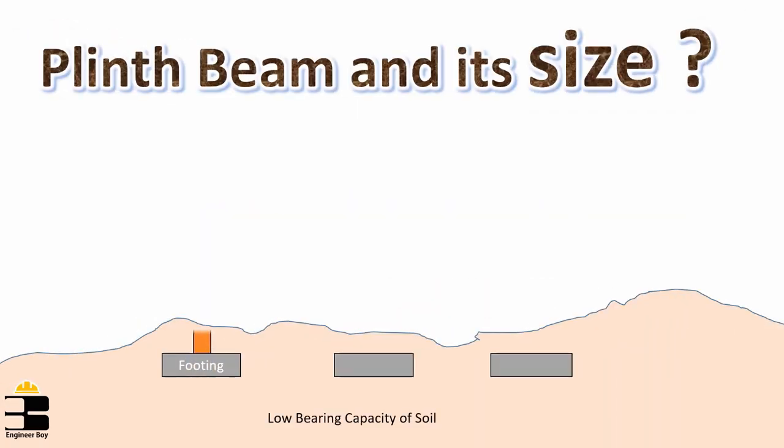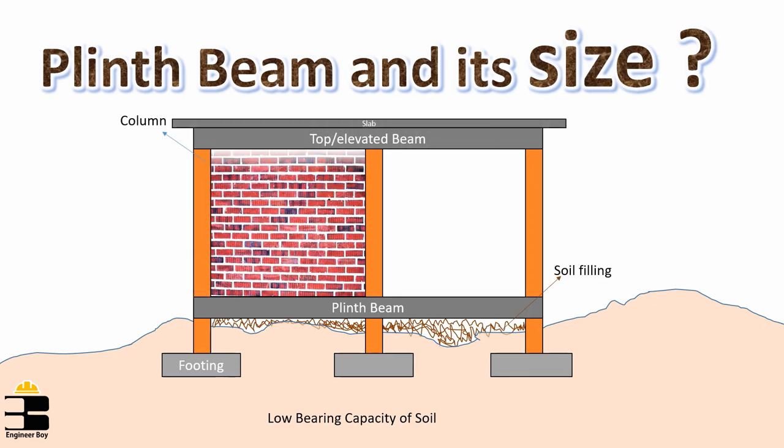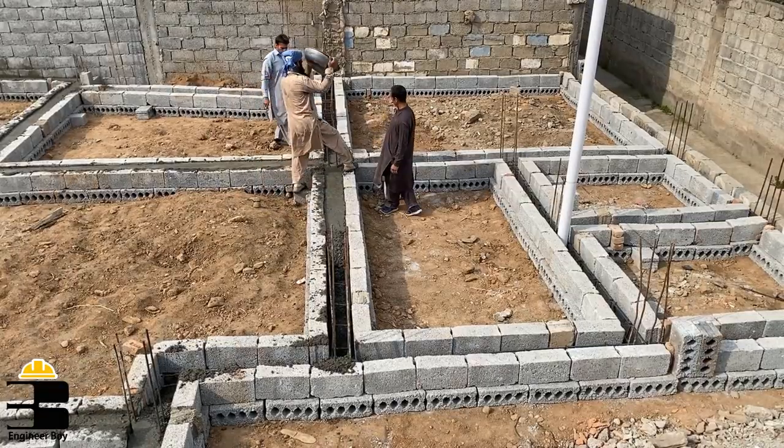Hey guys, I'm Suleiman Khan and if you remember previously on The Engineer Boy, we have learned some basic points related to the purpose and the size of the plinth beam. Now in this video, we'll be learning about the step-by-step construction process of the plinth beam.